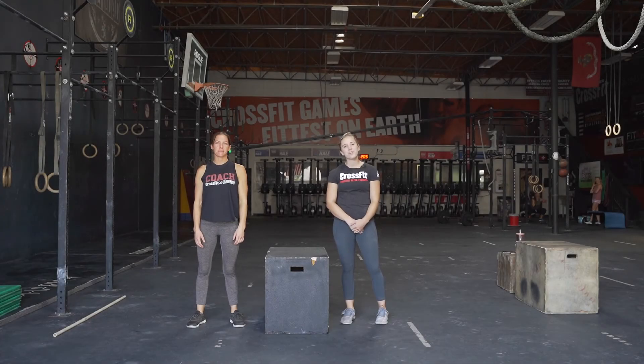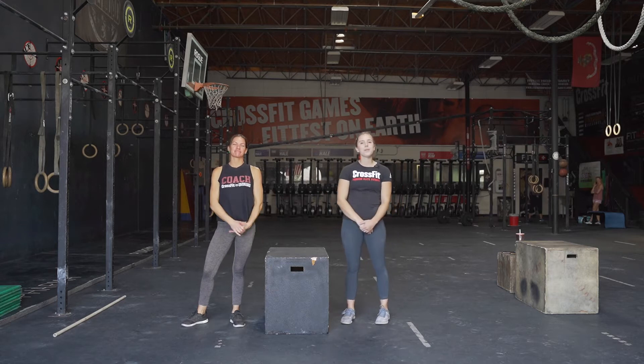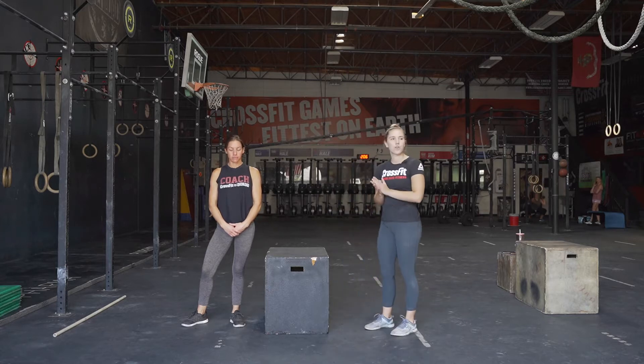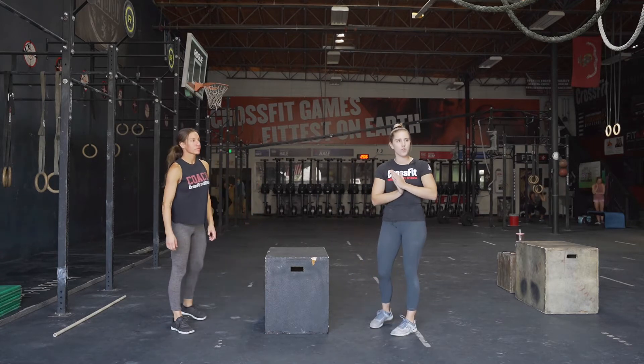Hey guys, welcome back to another Senior CrossFit video. My name is Chandler. I'm here with Kira today. We're gonna be taking you through the programming. So the first part we're gonna do is the warm-up. We're gonna have Kira demonstrate the movements we're gonna be doing.